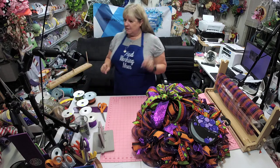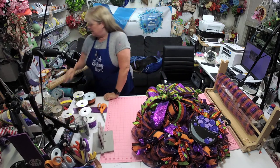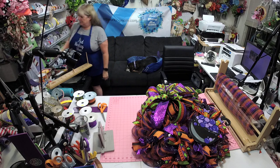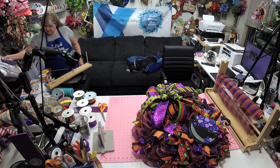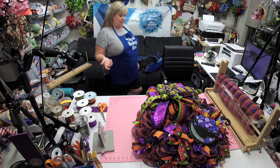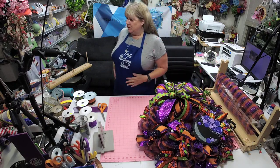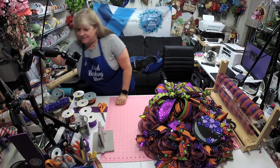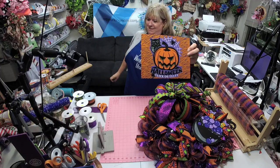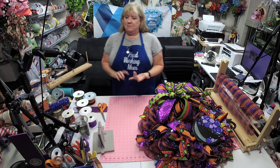I listed the kit with my sign tonight — it's listed as a regular kit in my shop, so you should see it. I found it — this one is now listed in my shop and it has the mesh, the ribbon, and everything that's in it.